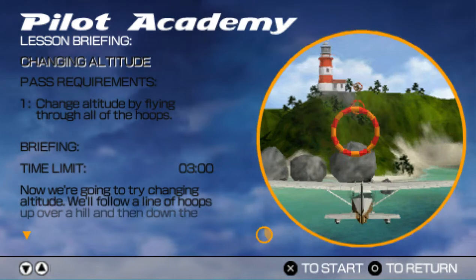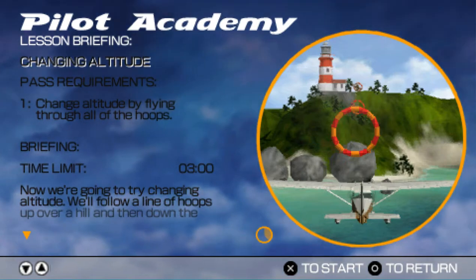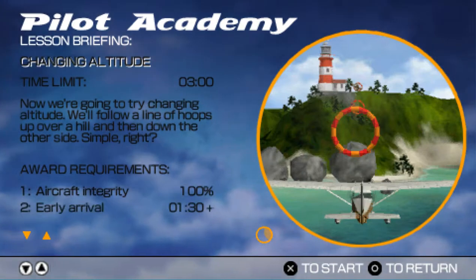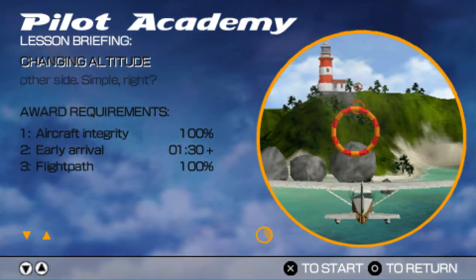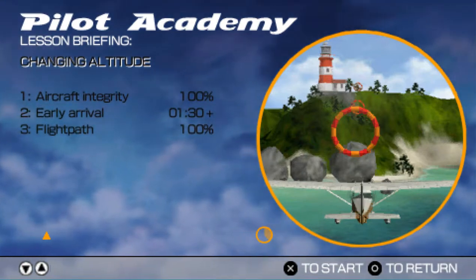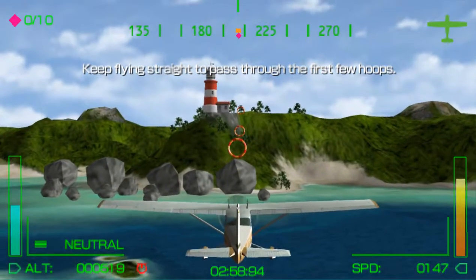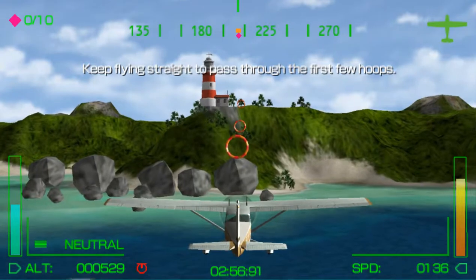Now we're going to try changing altitude. We'll follow a line of hoops up over a hill and then down the other side. Simple, right? Keep flying straight to pass through the first few hoops.